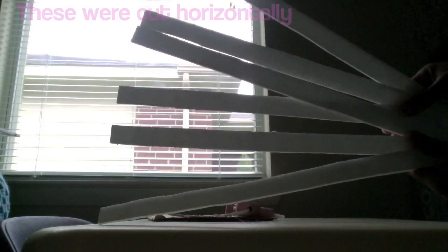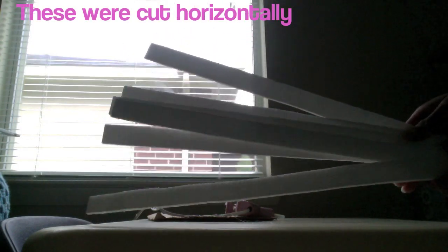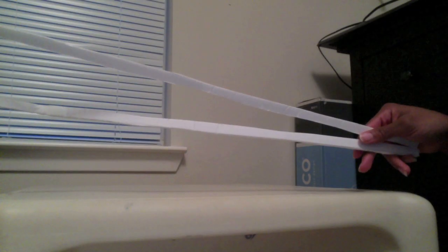I used the other foam board, a ruler, and a pencil to measure out the strips of foam board that I wanted to use for my rack. I used the box cutter and I ended up with six one-inch strips, six two-inch strips, two two-inch strips, and two strips that were each about half an inch.